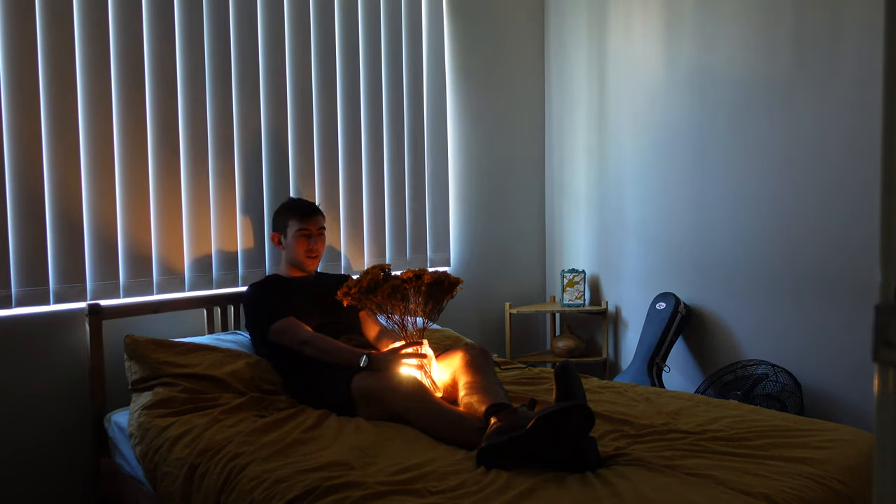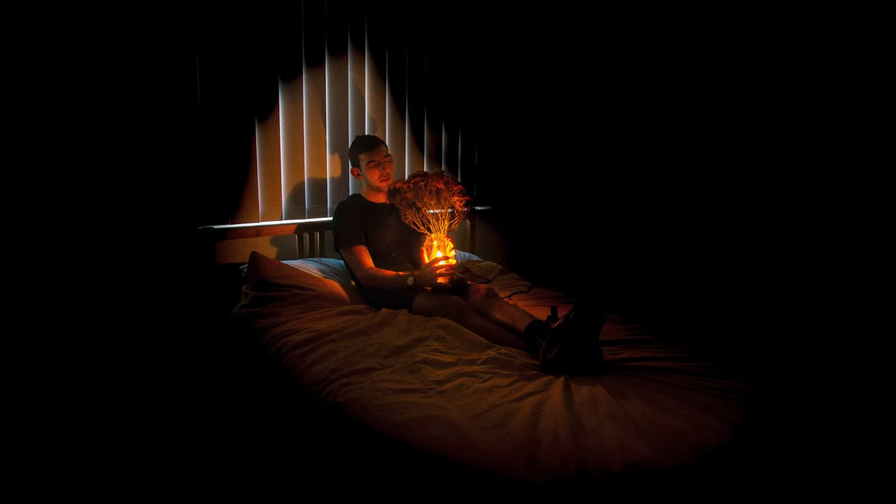One, two, three. There you have it — using a lamp and flowers to get a cool album cover photo.